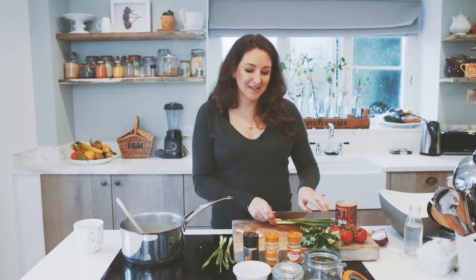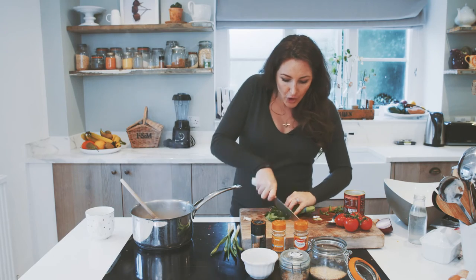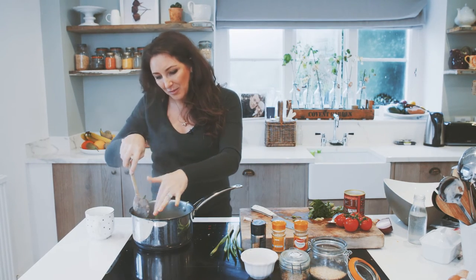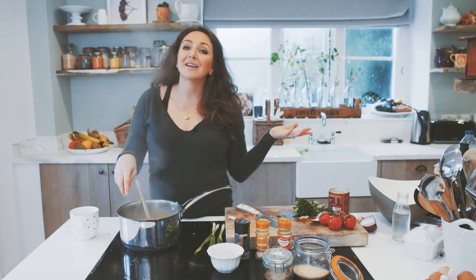Next up I'm going to add some spring onions just for a little bit of freshness. And the last element to this dish is some beautiful fresh coriander sprinkled all over the top. Season with a little bit of salt and we're ready to serve.